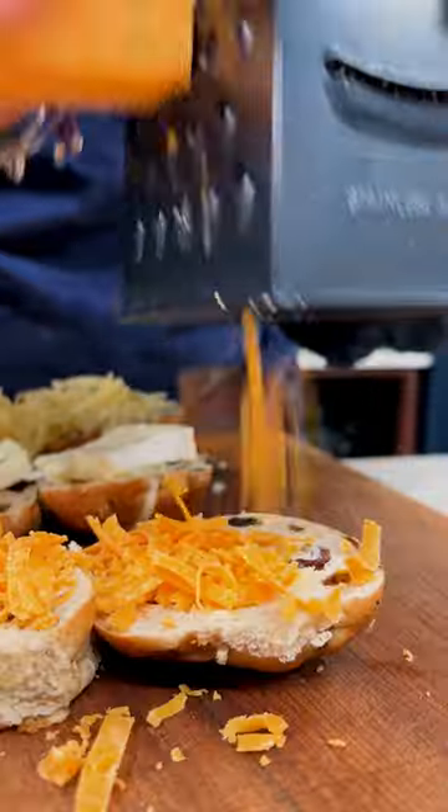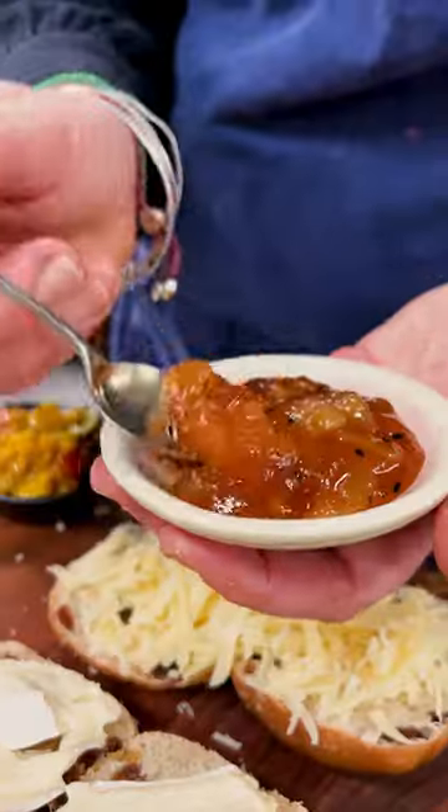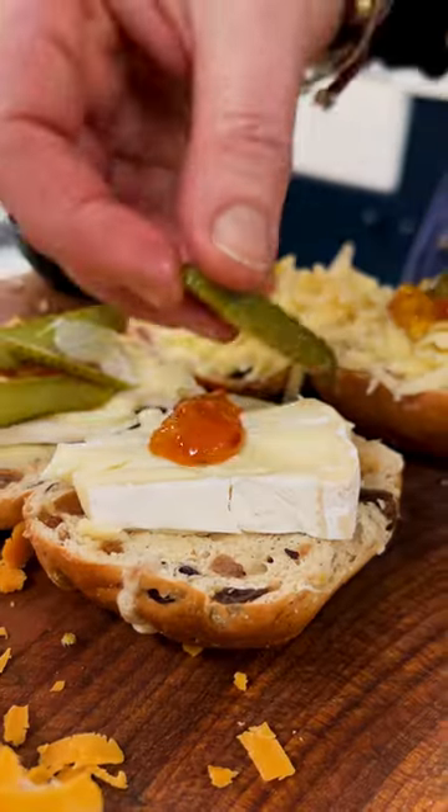Choose your favourite melty cheese, such as cheddar, red Leicester, or a bit of Brie. Then put a heaped teaspoon of your favourite condiment — this could be piccalilli, Branston Pickle, or mango chutney.